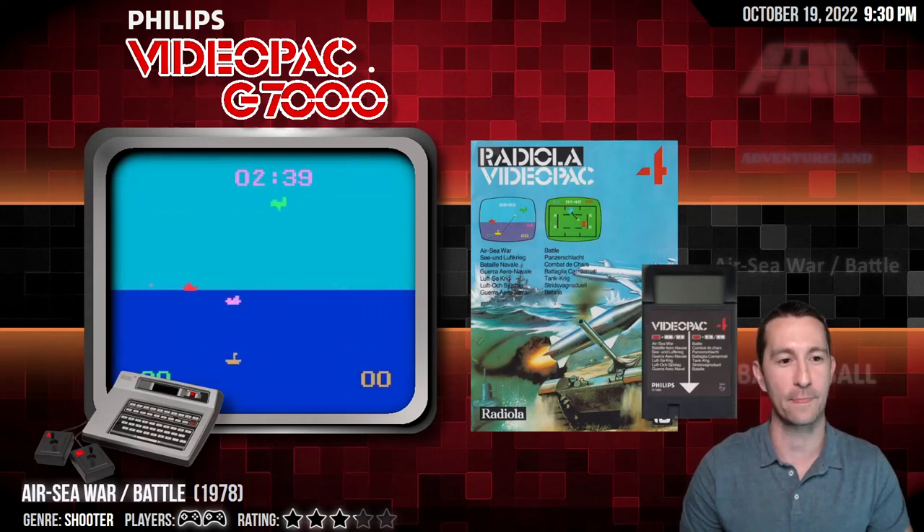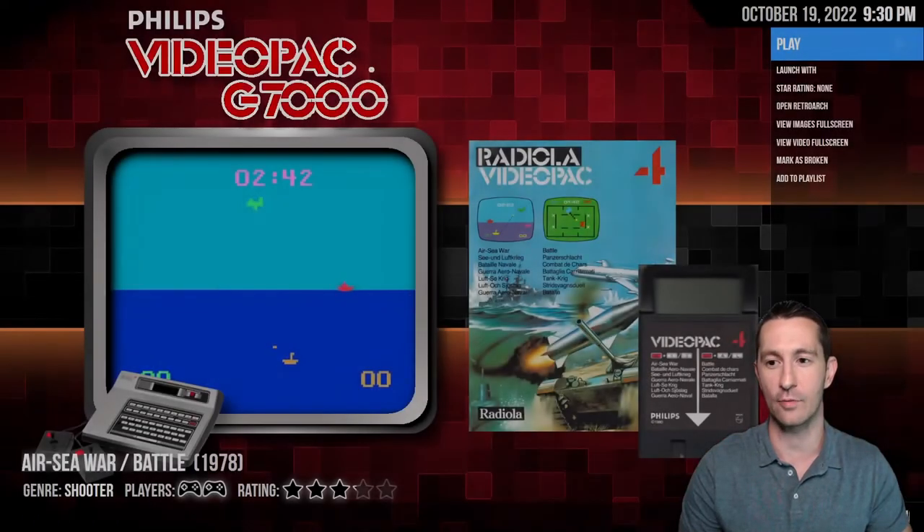We're back in our home in Europe playing the Philips Videopac G7000. This is Air Sea War and Battle — we got two games on this one.